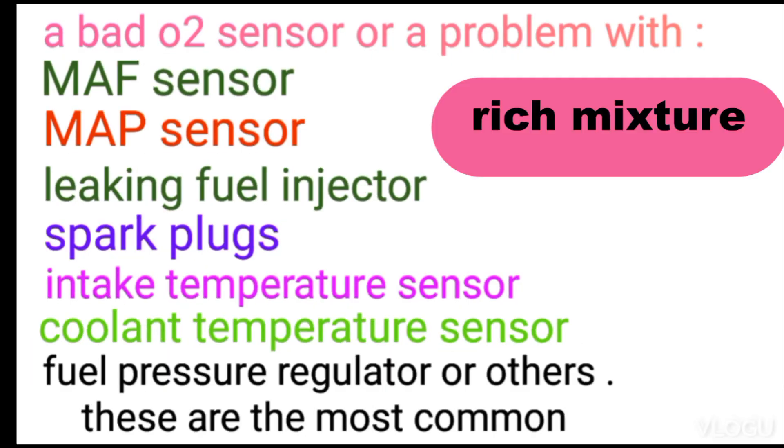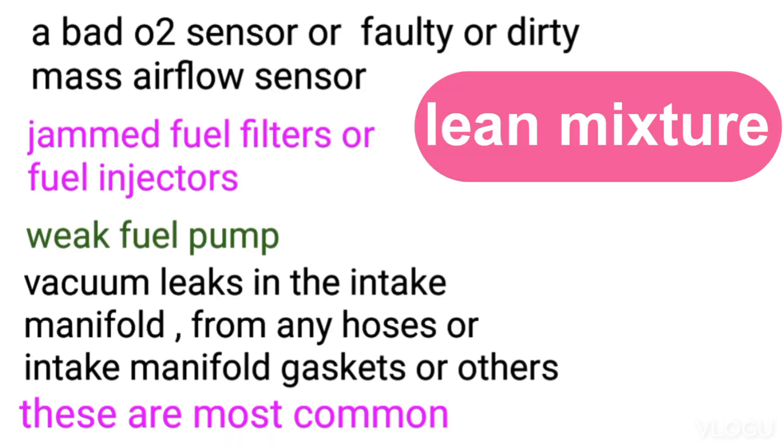If the sensor output voltage reaches higher than 0.55 volts all the time, this indicates a rich mixture and could be caused by one or more of the following. And if it's below 0.35 volts all the time, this indicates a lean mixture and could be caused by one or more of the following.